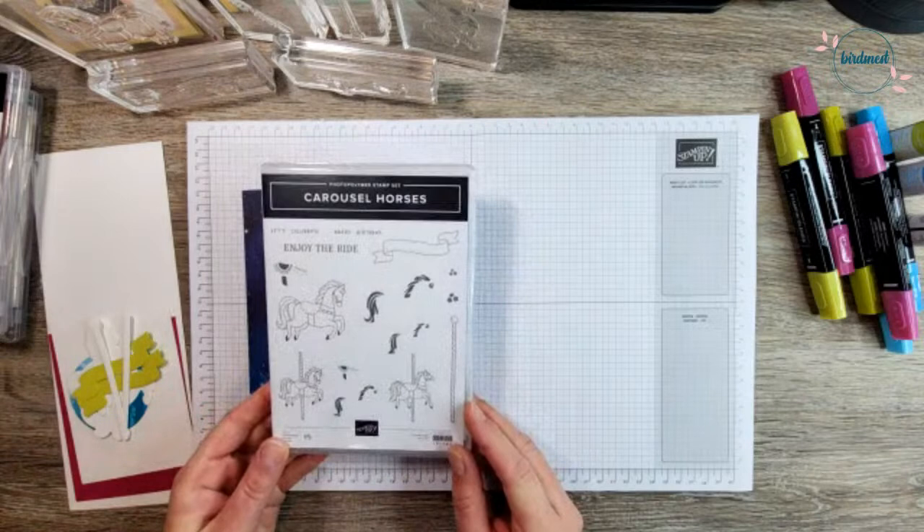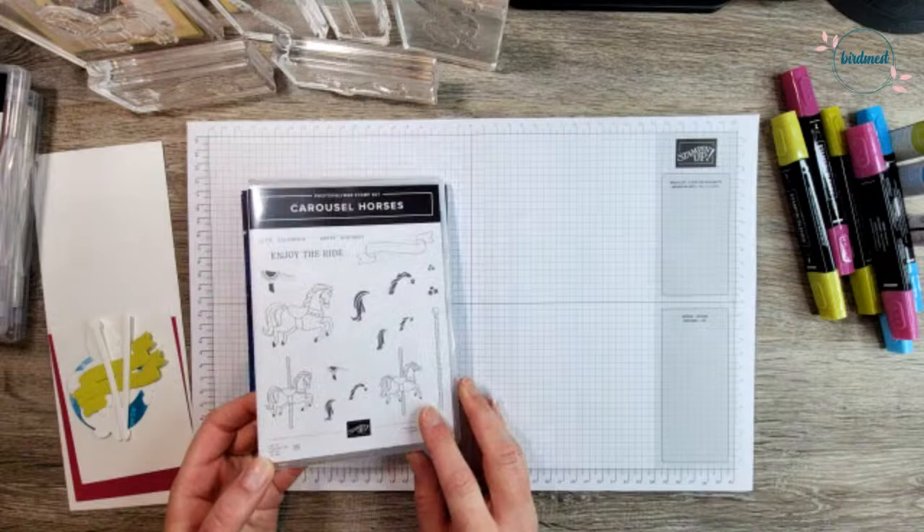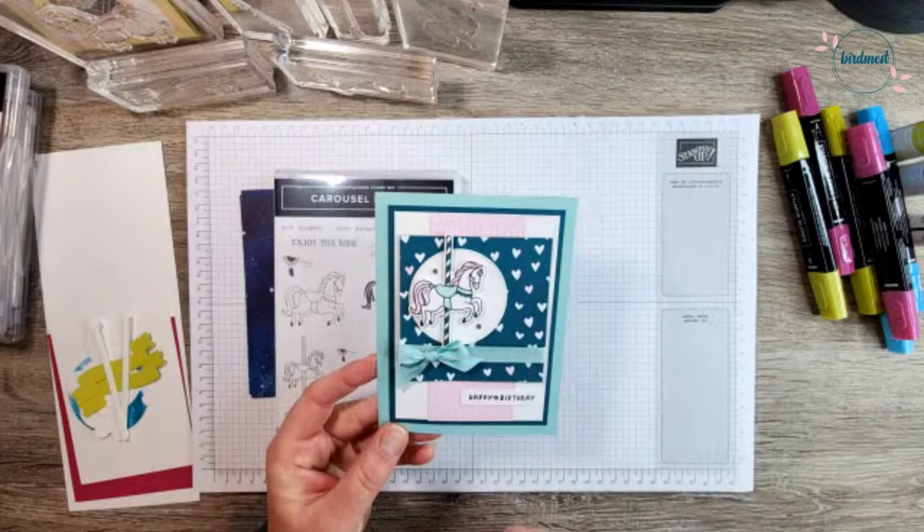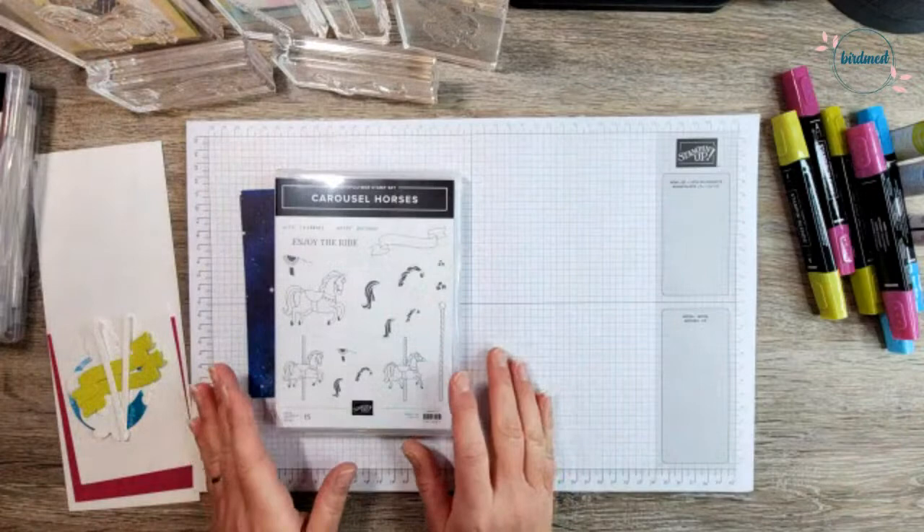We are going to carry on using the gorgeous carousel horses. I think these are super fun, especially with summer coming up and carnivals and all the things. These just seem really fun. Yesterday we created a card together using the weekly challenge color combination — that's what yesterday's card looked like. Today we're going to make something completely different with a fun technique using the carousel horses.